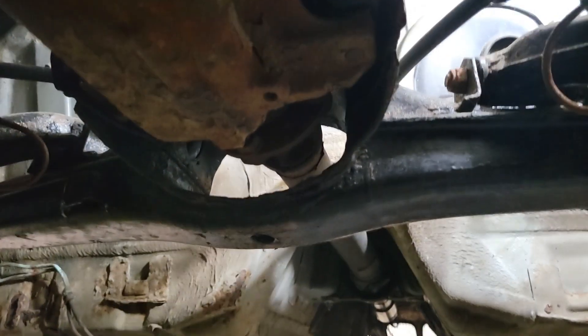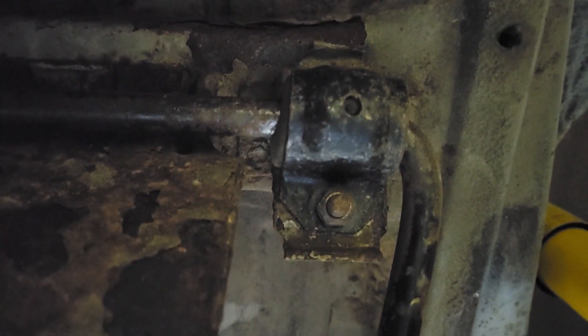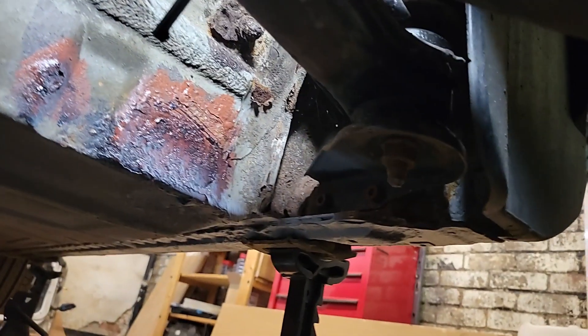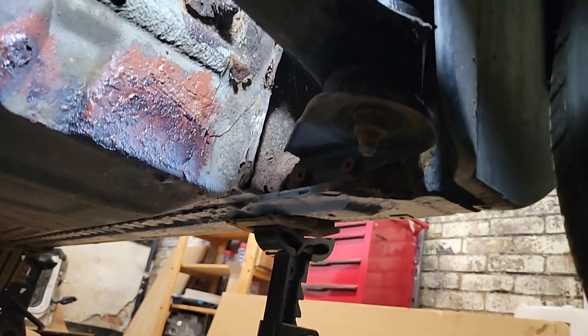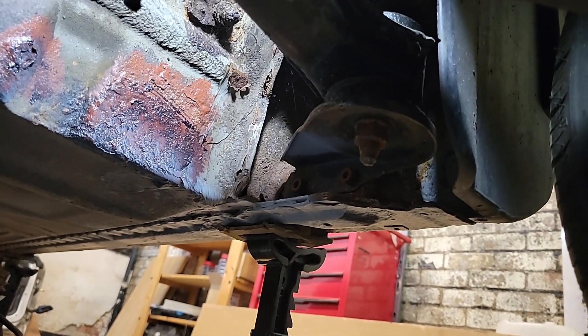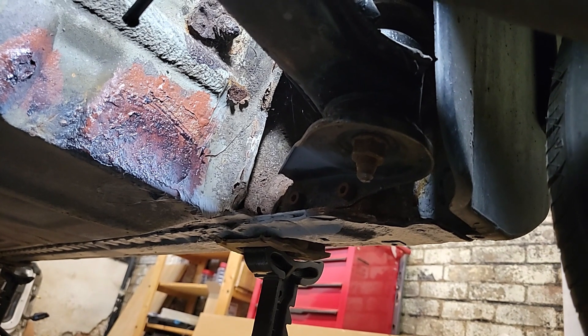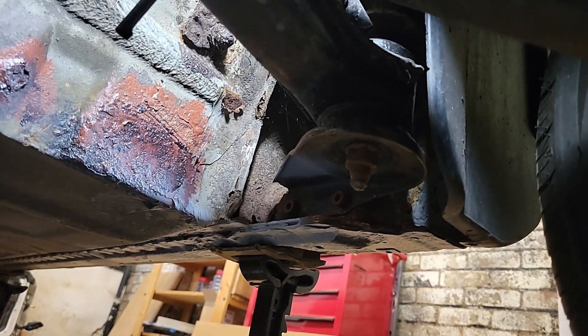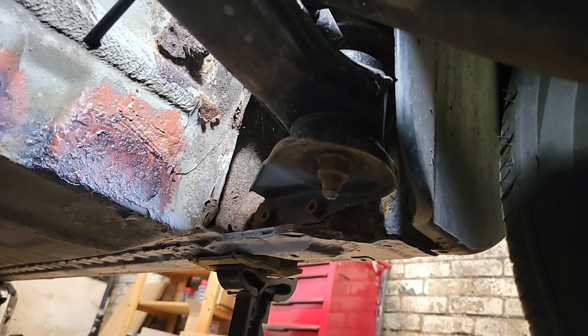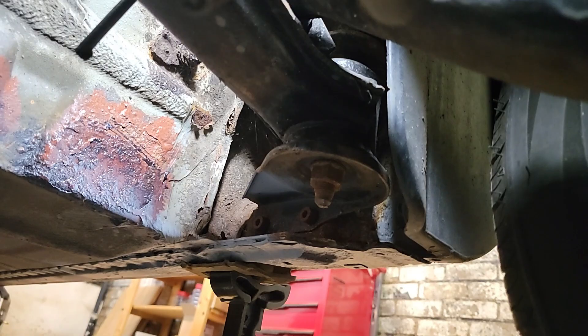So next step: spanners and the impact gun to get the anti-roll bar down, and then it's the big old bolts there and the two Allen-head bolts. The Allen-head bolts are fresh — it took me about three or four days to get those out on the original project, so hopefully these will come out relatively easily. I may even have put a little bit of copper slip on to make sure they did — we shall see.